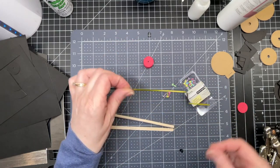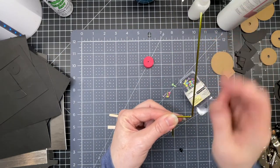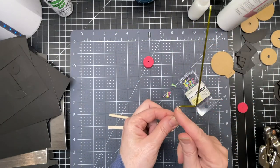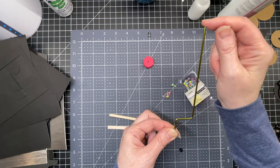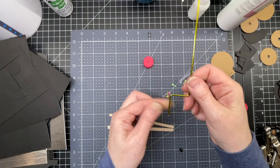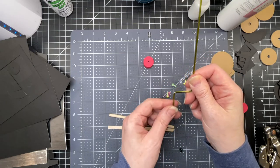I used a coat hanger. It was cut down and bent by my husband, bent to the dimensions that I needed. So this is 5 inches in height, 1 inch in width, and approximately a little bit longer than 1 inch. This isn't very important — it doesn't need to be exact.